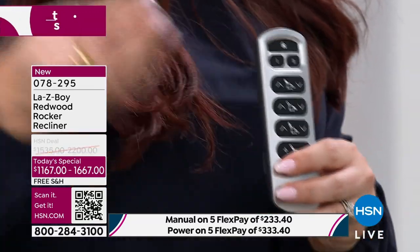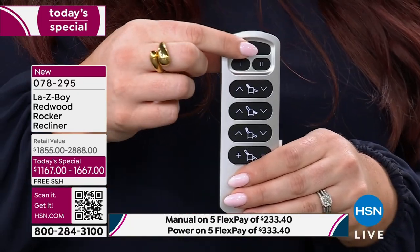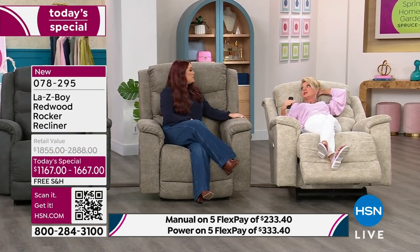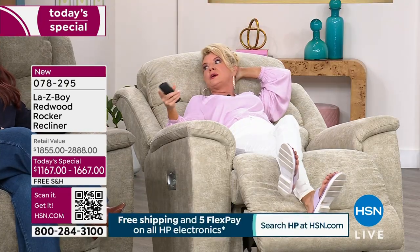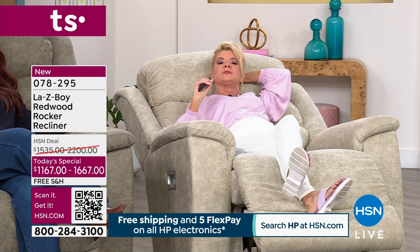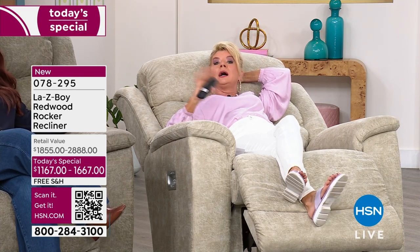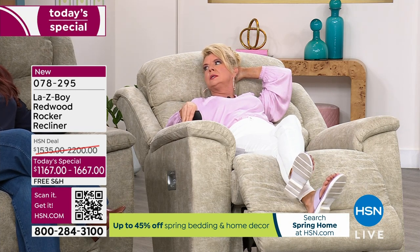When the doorbell rings or you need to get out of your chair, you hit the home button and it brings you back to the starting position. If you have someone who is convalescing and not able to get in and out of bed, this would be the perfect convalescing chair, especially with the wider width. It's the widest La-Z-Boy we've ever offered. Dimensions: 46.5 inches tall, 44 inches wide, 45 inches in length, weighing 113 pounds, with a weight capacity of 300 pounds.